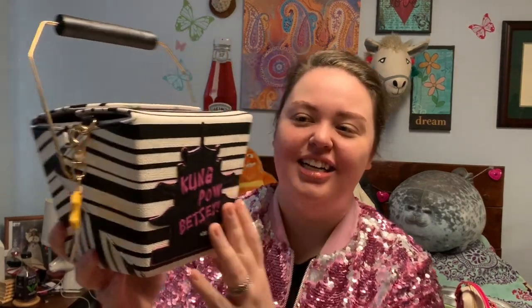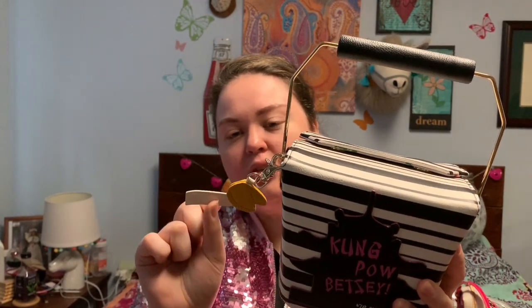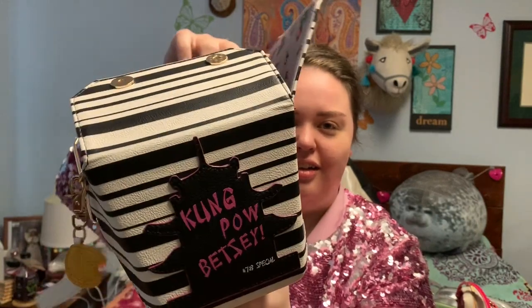For all my lactose intolerant people out there, maybe you would just prefer to eat some Chinese food. This is my Kung Pao Betsy — it is a takeout box. It has a fortune cookie zipper pull that says 'handbags are like friends, you can never have too many,' and amen to that. It opens like a takeout box would, with four flaps and the rose lining.